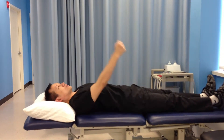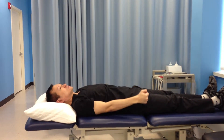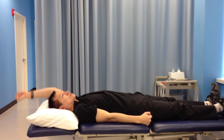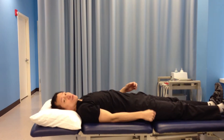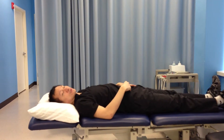Then lift one arm up towards the head of the bed, come down, and then you're lifting the other arm up and down. You have to make sure you keep your stomach tucked in all the time, and make sure you do not hold your breath.